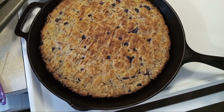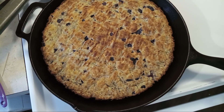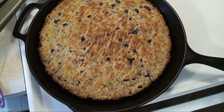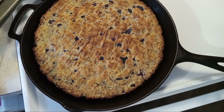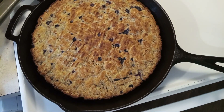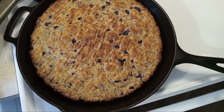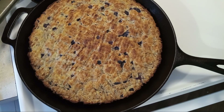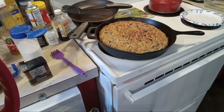Push the like and subscribe button — we need seven more to reach 500, so please tell your friends and family and share it. Leave me a comment down below, and thanks for watching. This is gluten-free blueberry and lemon bread.